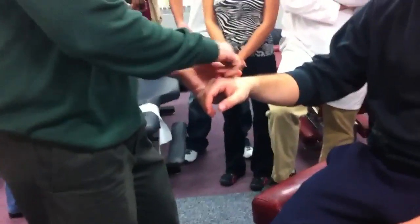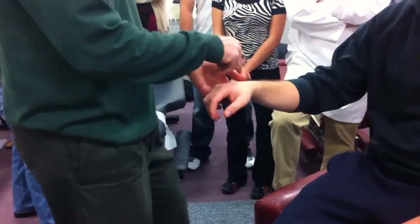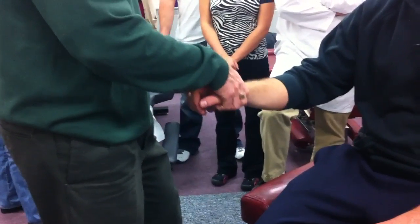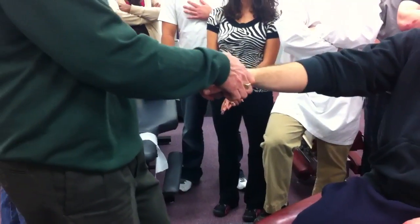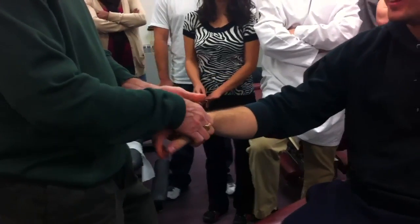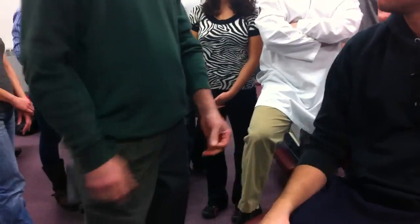Being able to identify these really specifically by these landmarks is important because you don't know exactly which joint is causing the restriction, but you can pick out the bone. And once you get on the bone and it hurts a little bit, lean back, I'm going to pull, extract it open, put through it and pop. And that's the adjustment. Getting used to finding these specifically, doing your spring, you're building up towards the adjustment.